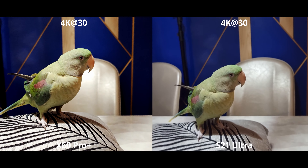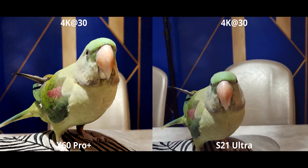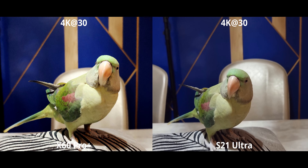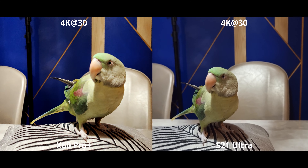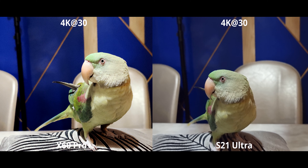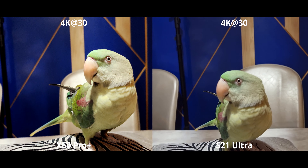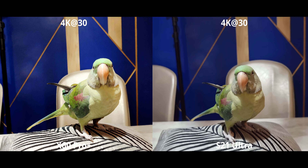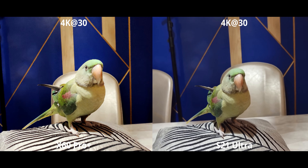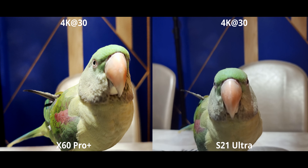The X60 does have a little trick up its sleeve — there's a dedicated HDR mode. It's not HDR 10 Plus, just HDR, and if you turn it on you get noticeably better dynamic range. There is a little bit of stutter while panning, but overall it's really good. The only problem is you cannot use it with the ultrawide camera, so if you want better dynamic range you're going to have to stick with the main cameras.